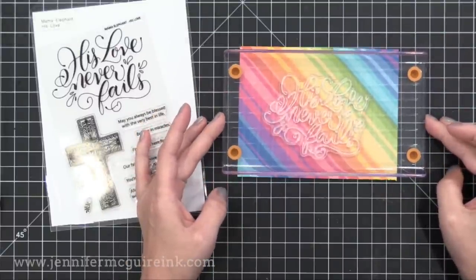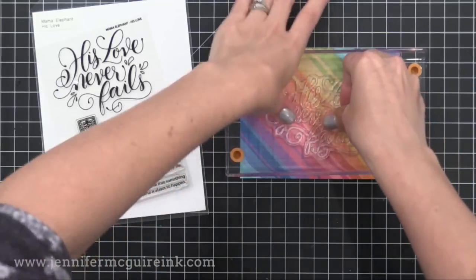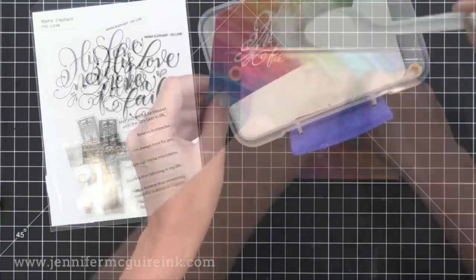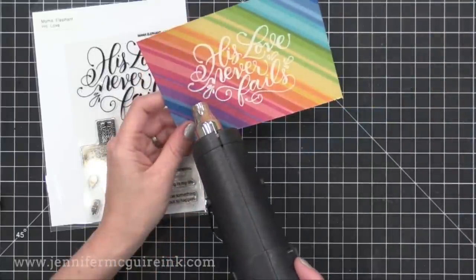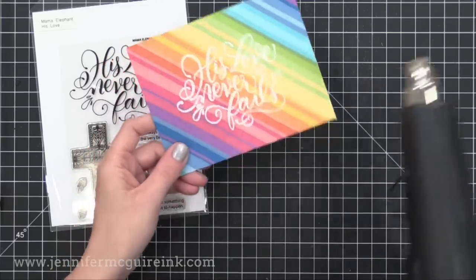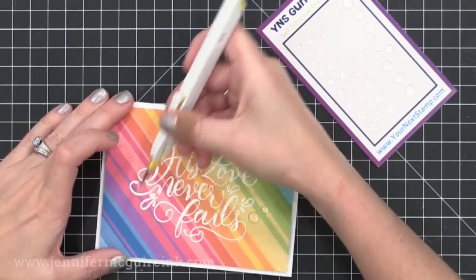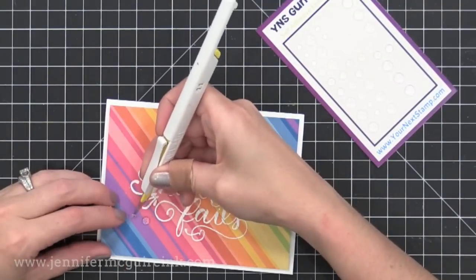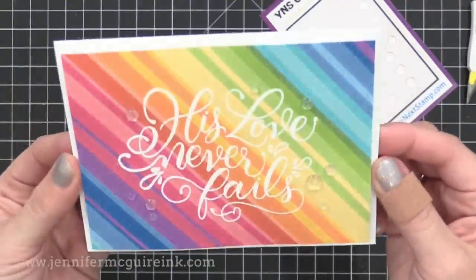I'm using an acrylic block that has little feet, which allows me to move it on my desk until I have it positioned just right. Once I'm happy with where it is, I press it down and get a nice impression. I stamped with VersaMark ink, then added white embossing powder and heat set it. Make sure you press the stamp very firmly because you want to get into the cracks between each of the pieces. I kept this card simple — trimmed it down, added it to a white note card, then added some adorable Your Next Stamp clear glitter gumdrops as accents.